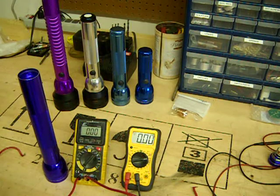Hi YouTube. Matt from Adventure Sport Flashlights, and today I just wanted to make a quick video about how to measure current in your flashlight.